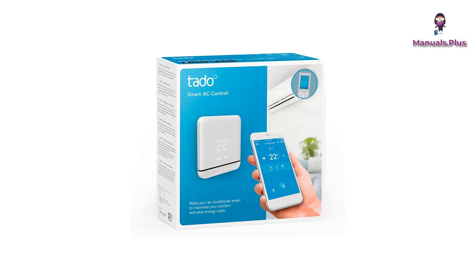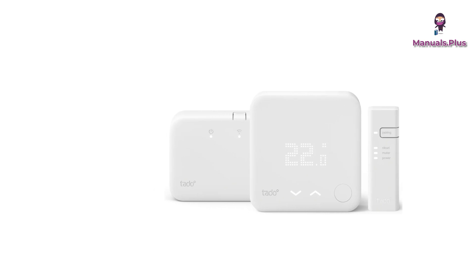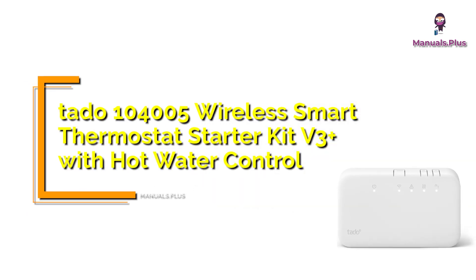Hey everyone, welcome back to Manuals Plus. Today we're elaborating the complete usage of TATO 104005 Wireless Smart Thermostat Starter Kit V3 Plus with hot water control. Let's get started.